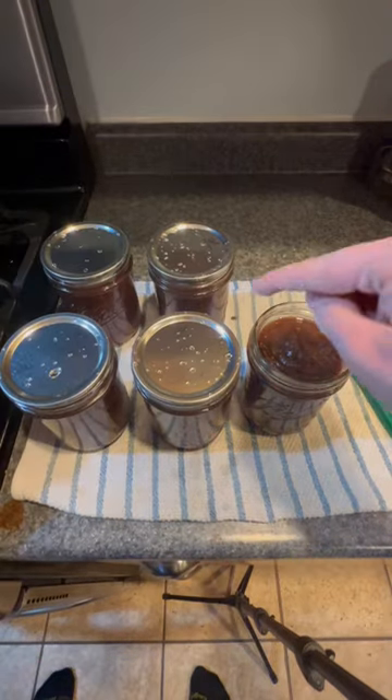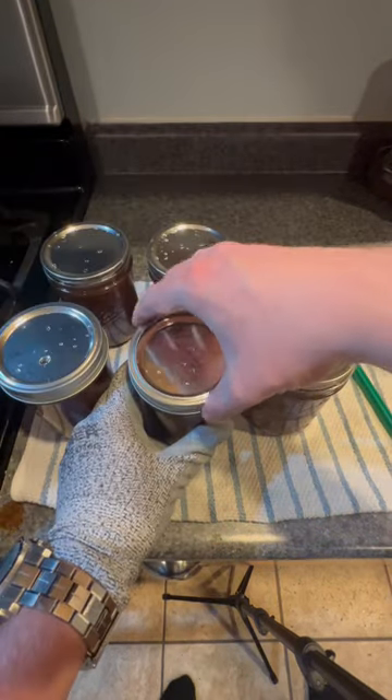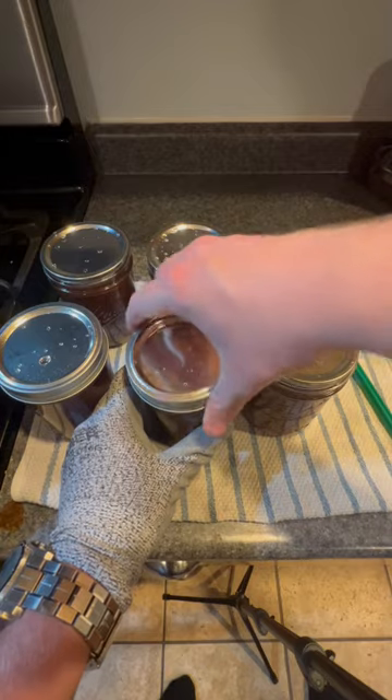Once your jars are filled, you want to wipe the rim off with a paper towel and then put your lid on. Next you want to tighten the band on the jar. They don't have to be super tight, just finger tight.